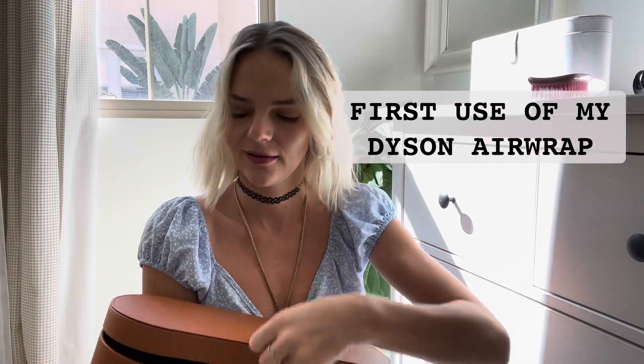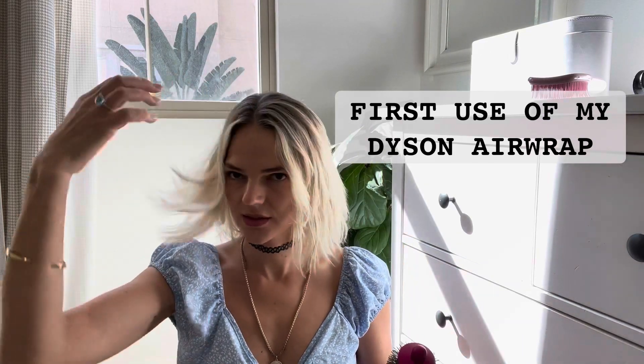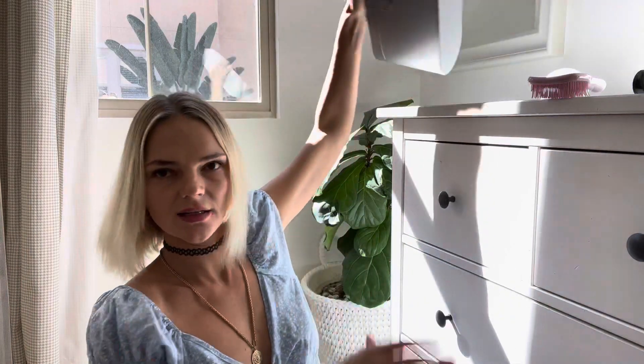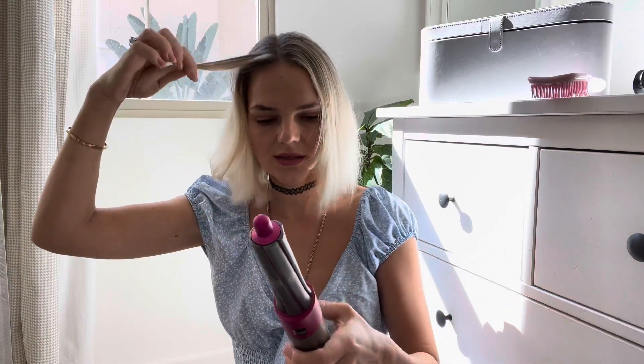Hi everybody, the Dyson Styler hair wrap has arrived and we're gonna be testing it out today. My hair is washed - this is what it looks like, not cool, right? I'm excited. Ever since I started bleaching my hair blonde, I realized I cannot manage it. This is what it looks like on a daily basis and I don't like it. I already have this and it's cool but it takes so much time. I can't wait to do the whole head with this and let's see what it does to the bangs.